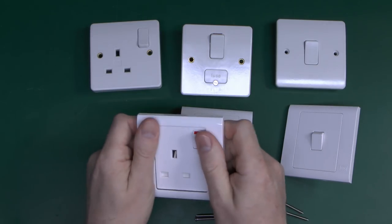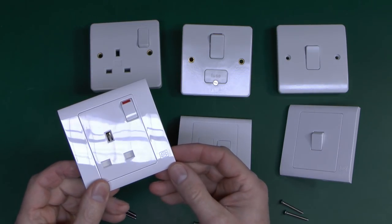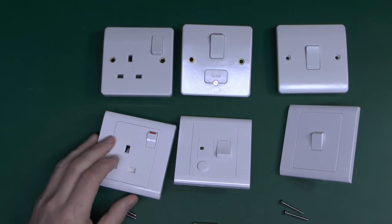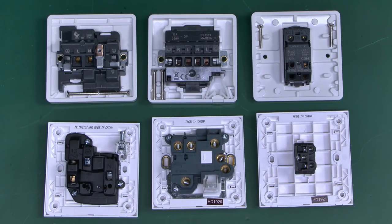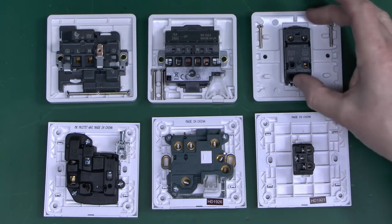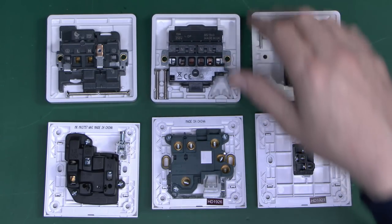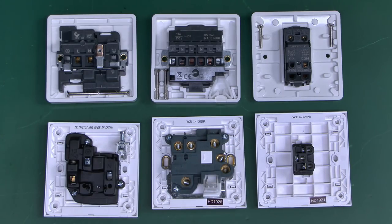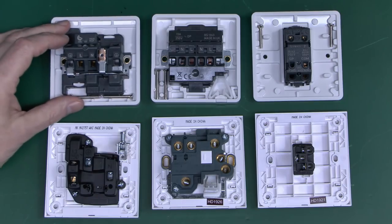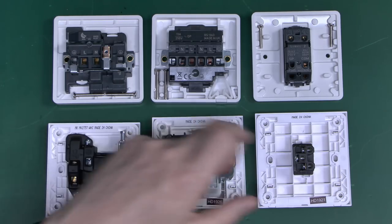All of these have the MK logo on the bottom right corner — just down there. The socket has it in the middle here, but the other two don't have it at all. Looking at the backs of the three items: the light switch central one is considerably smaller in that dimension than the Logic Plus. The terminals on the Logic Plus fuse connection unit and socket are all in a line, which is fairly unusual, whereas on the Essentials they're randomly spaced — which is more typical of most other manufacturers. And on all three Essentials items, 'made in China' is proudly stamped on the back.